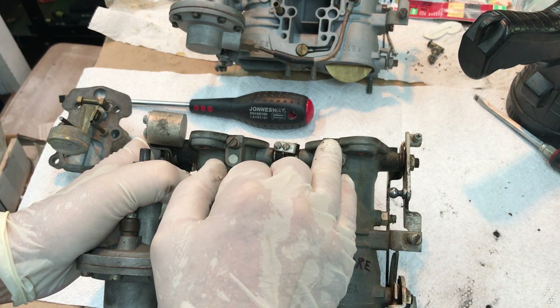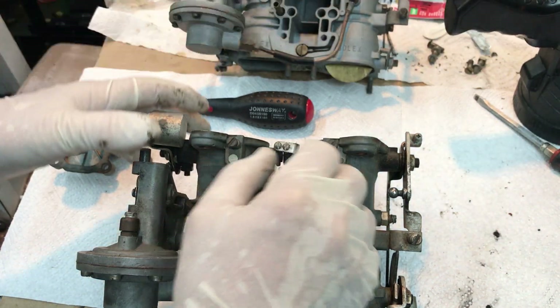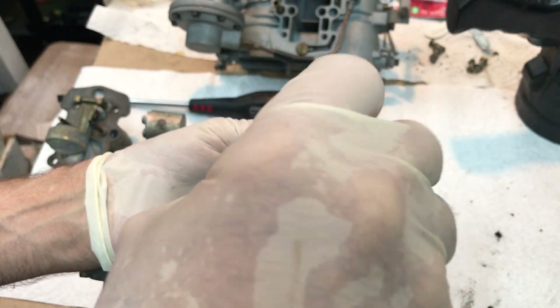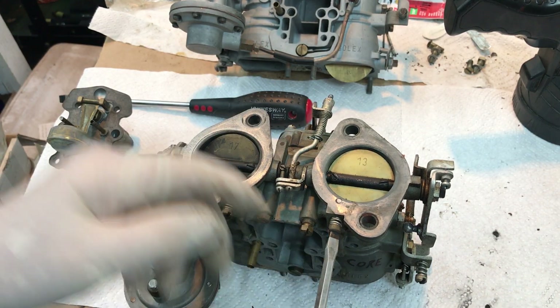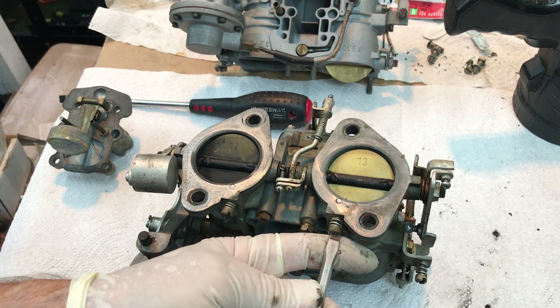Idle mixture screw could also be part of the issue in terms of the backfire — this could be in too far, meaning you don't have the correct adjustment. Your baseline is to screw this all the way in until it just bottoms out — just touches — then back it out one and a half turns. Just snug it to where it just stops, then back it out: half, half, half — one and a half turns. That's your baseline.